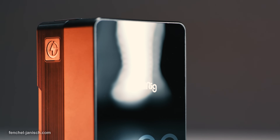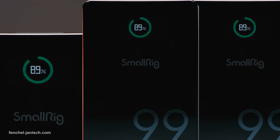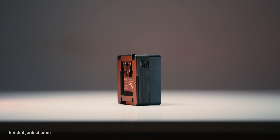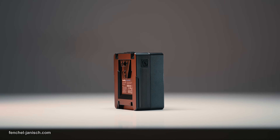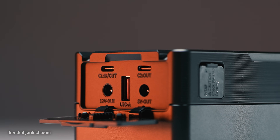So this might be the ideal mix between a traditional camera battery and a durable high-end power bank. If you're interested in learning more about the SmallRig VB99 Pro, make sure to follow the link in the video description below.